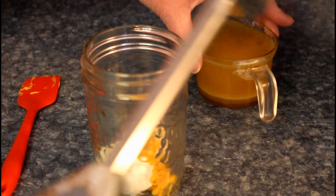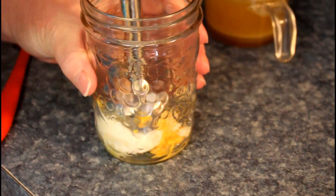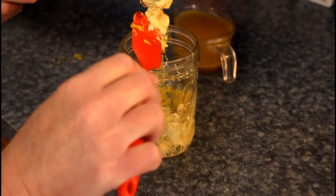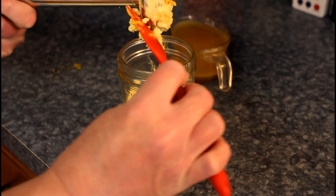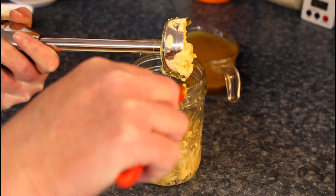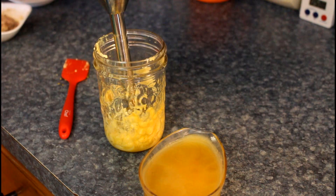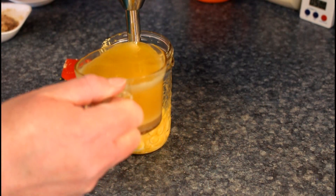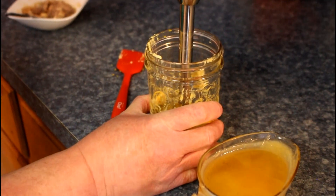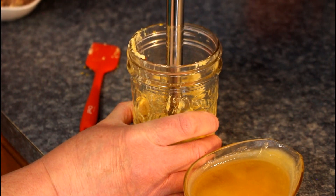The bones get put in a bag in the freezer and when we make bone broth, we just use them. We're gonna blend this up and then start slowly adding the bone marrow fat. The bone marrow itself gets added a little bit later — just the fat first. I'm just going to add it slowly.